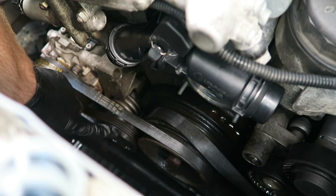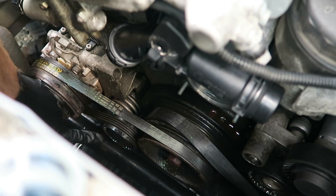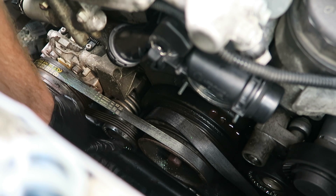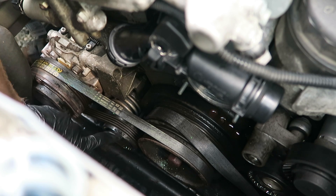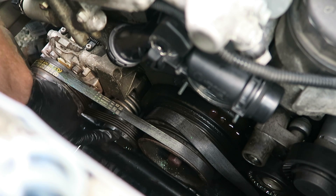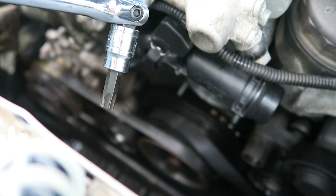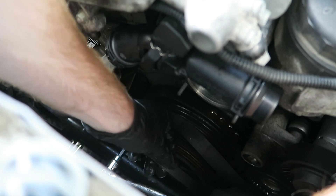To remove the AC belt, we have to release the tension from the tensioner right here. There is a plastic dust cap over our tensioner, so we're going to take a small flathead screwdriver and pop off the dust cover so we can release tension. We're going to take a T50 Torx bit and go clockwise until we can slip the AC belt off.